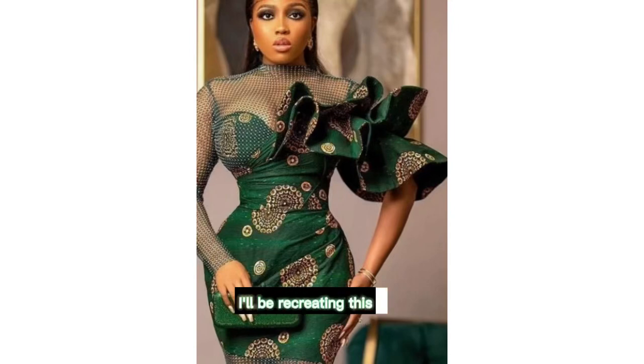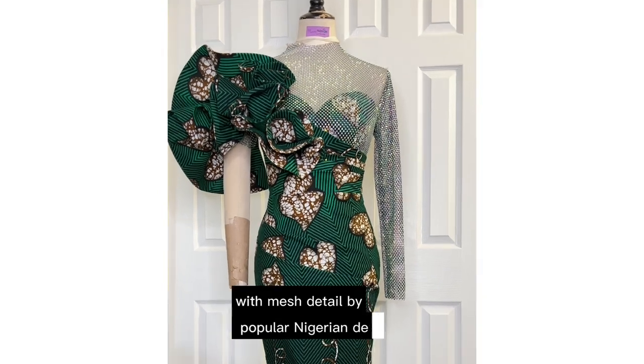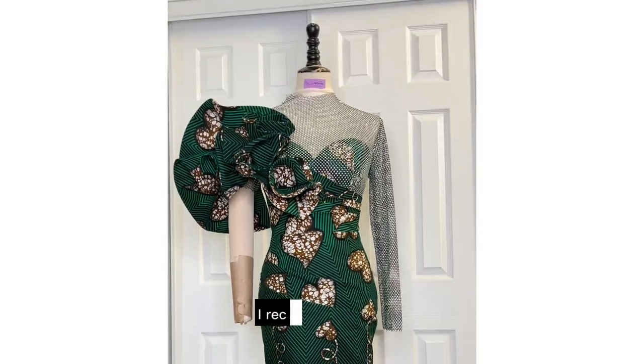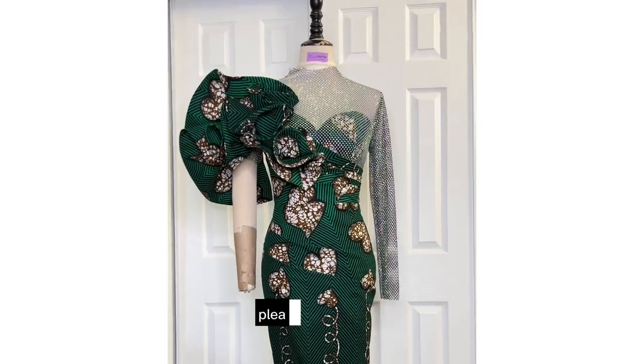Hi guys, today I'll be recreating this sweetheart poster dress with mesh detail by purple Nigerian designer Vicky James. I recently made this and tried to film a video for you guys. If you want to see how I made it, please stick around.